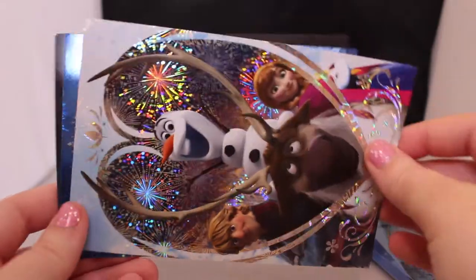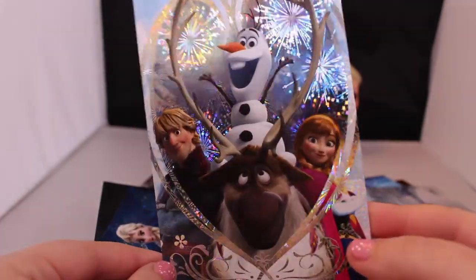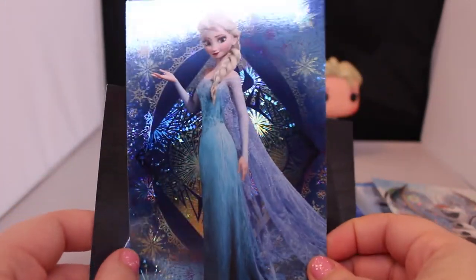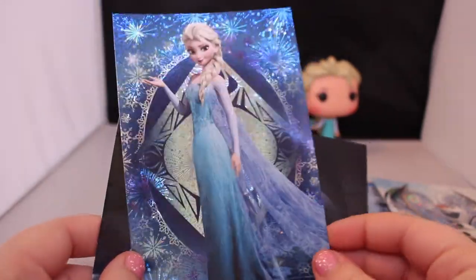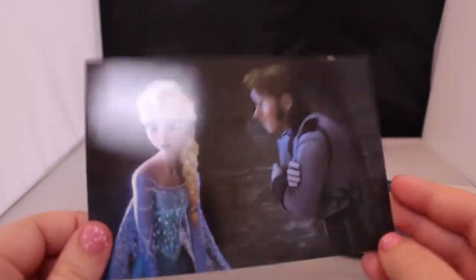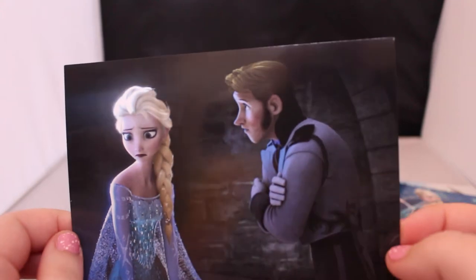Then we have this one which I think is beautiful — it's Olaf, Anna, Kristoff, and Sven. It's very shiny and holographic, really beautiful. Then this one of Queen Elsa is very shiny and kind of reminds me of when she casts her ice spells because it's all shiny and pretty. And then here's the last one of Elsa and Hans — the evil guy. Really cute.